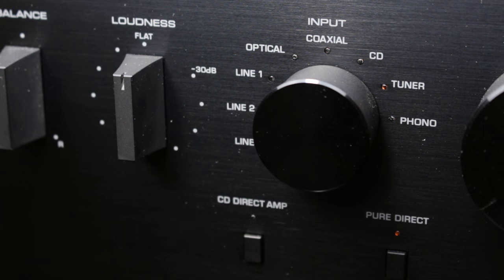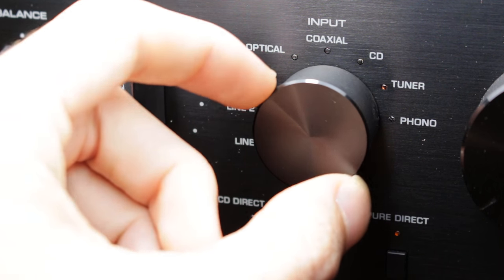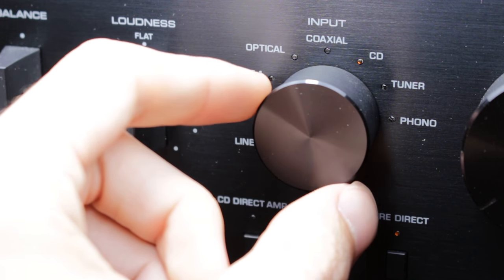Wow! Are you serious? Have we still got more controls to talk about? Well, this is an interesting one you're going to see next, because it is the input selector. You just turn the knob and the LEDs light up depending on which source is selected.